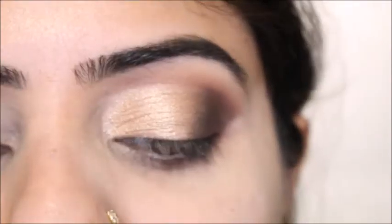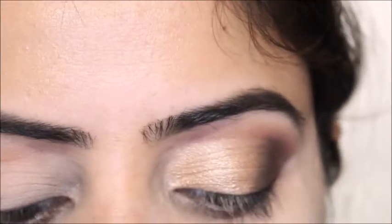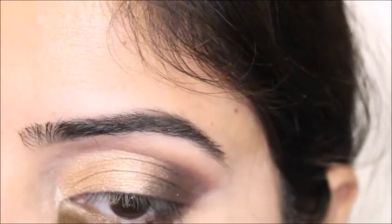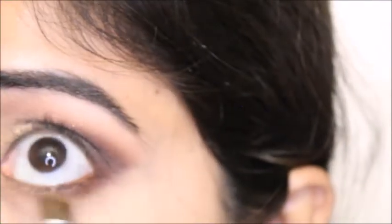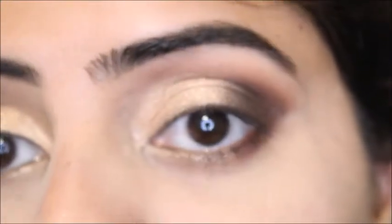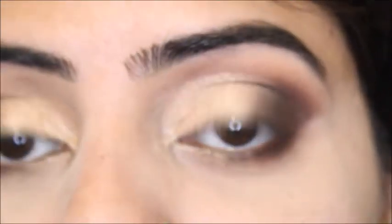For the inner corner of my eye I'm going to use the same eyeshadow I applied on the lid. Another thing I'm going to do — I have this NYX Cosmetics eye pencil in pearl white color, which I'll apply to brighten the inner corner.